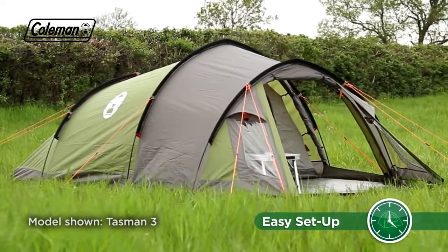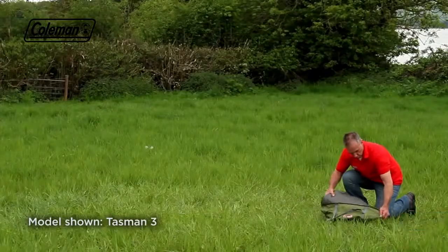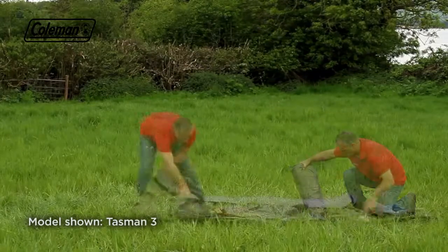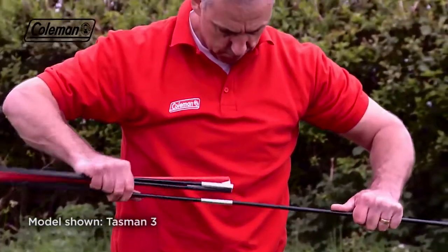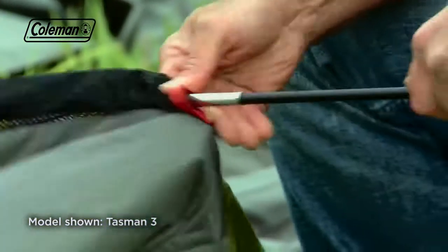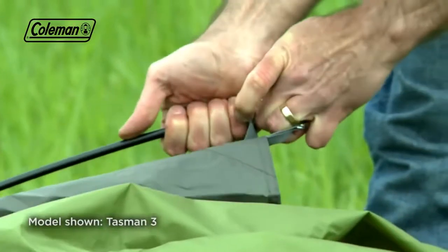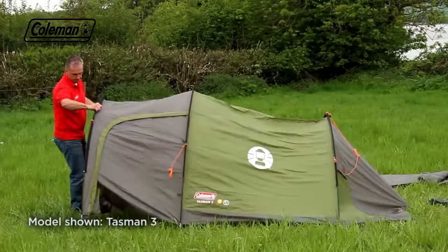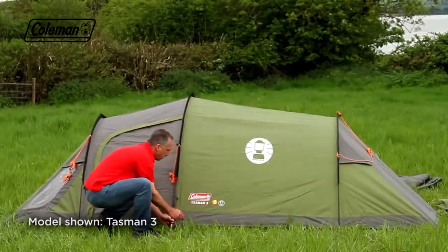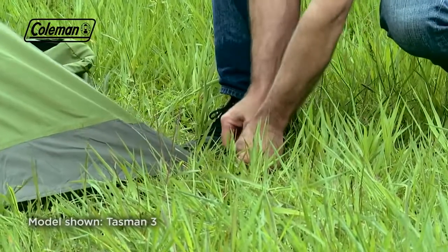The Tasman can be quickly pitched in around 10 minutes, thanks to the simple three-pole tunnel construction. Roll out the tent's flysheet, assemble the poles, then simply push them through the relevant color-coded mesh pole sleeves. Lift the tent and locate the pins into the bottom of the poles. Peg out the corners, then the rest of the tent, pegging at 45 degrees for maximum resistance.